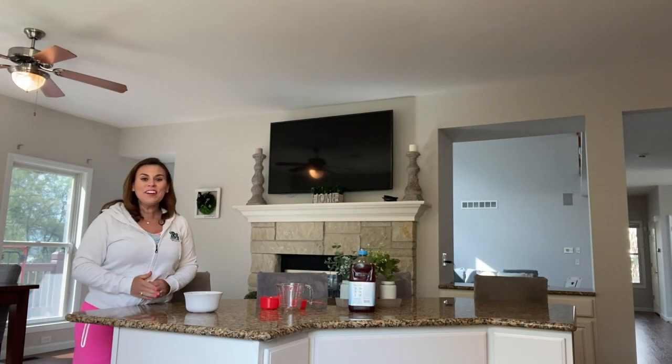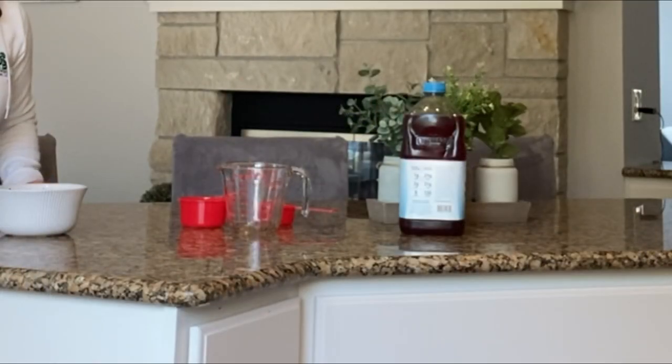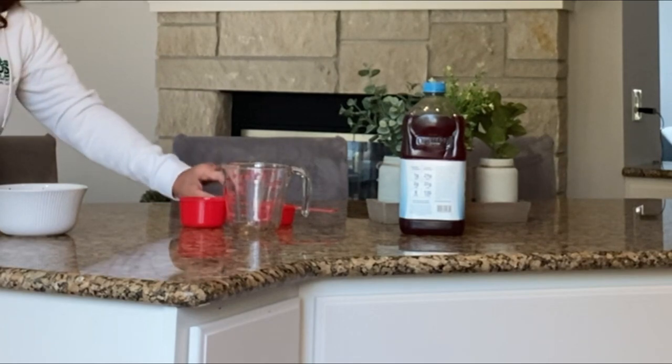Hi, welcome to Cooking with ABS. I'm Lisa, and today we are going to learn how to use a measuring cup. We are going to use our measuring cups to measure some of our fruits and vegetables. There are a couple of different kinds of measuring cups and I'm going to show you how to use a couple of different kinds.